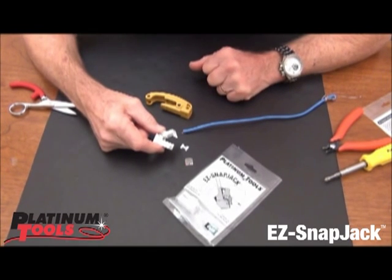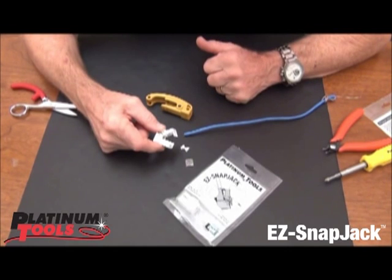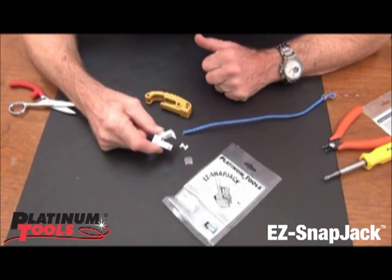What I want to show real quickly today is the Easy Snap Jack. This is a keystone jack that requires no punch down tool. Let me show you how it works.